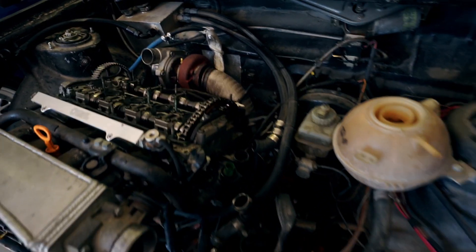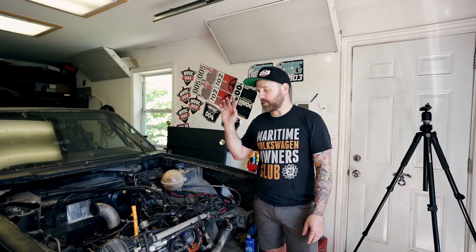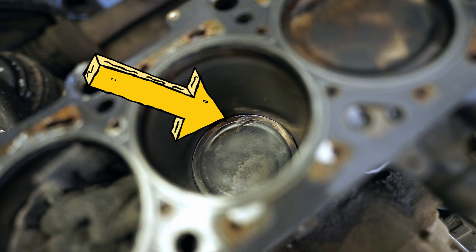I totally didn't grab the footage of taking the head off — it was a little bit of a struggle. Kale and I managed to muscle it off. To our surprise, no hole in the piston, no burnt-up valve or anything like that. It looks like I probably dropped a keeper — we'll be able to tell here shortly.